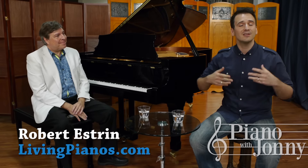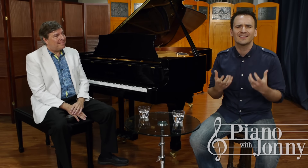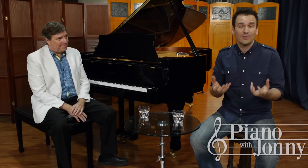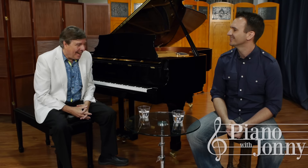We're here today because I have a lot of students who often ask me, hey Johnny, how do I increase my strength as a pianist? Like, I get so tired when I'm playing the piano, how do I increase my strength? Here to answer that question and show us some of his awesome tricks is Robert Estrin.